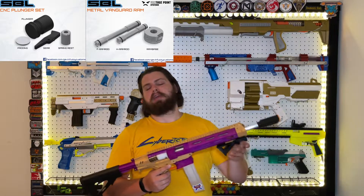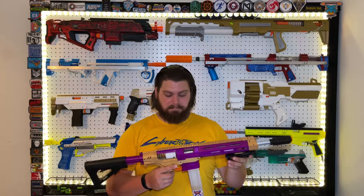I went ahead and grabbed all the extra bits, which was well worth it. I'm also using the Gavin Fuzzy Scar, which I printed and strung myself, along with the angled foregrip that he designed.